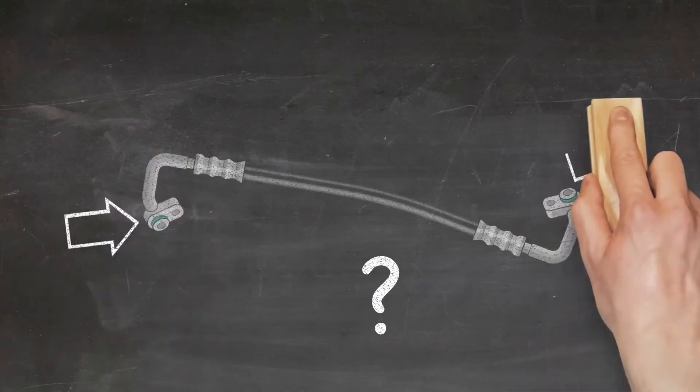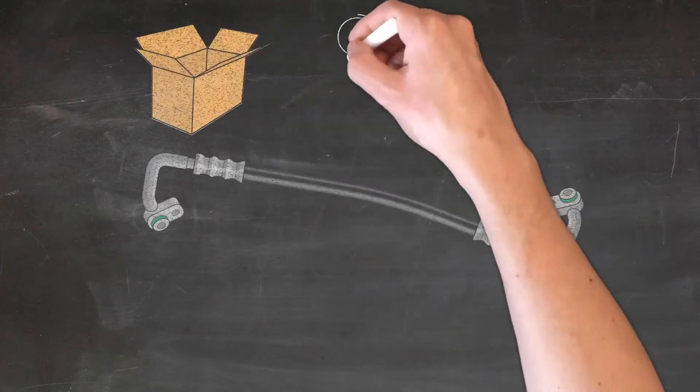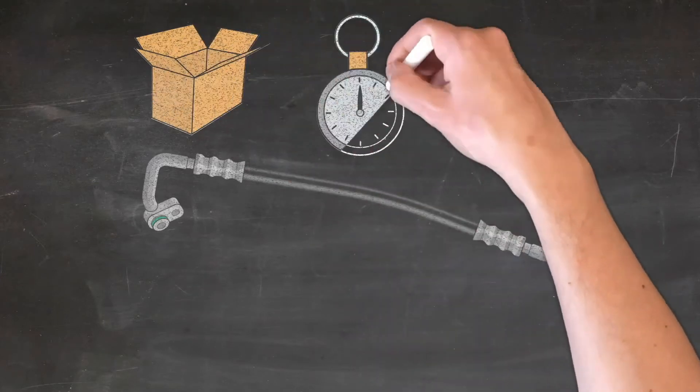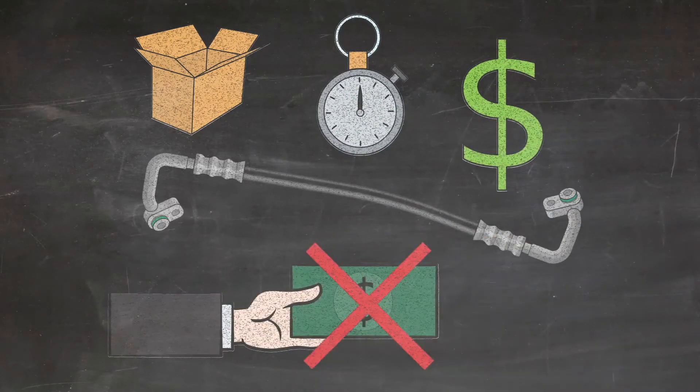Traditionally, a leaking hose assembly would require replacement using a genuine part. This involved significant delays in sourcing the correct part, and carried a hefty price tag with little margin available to the technician.